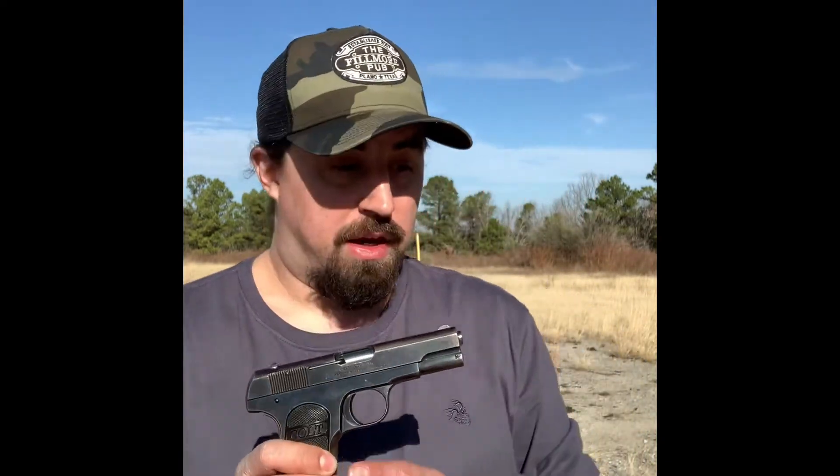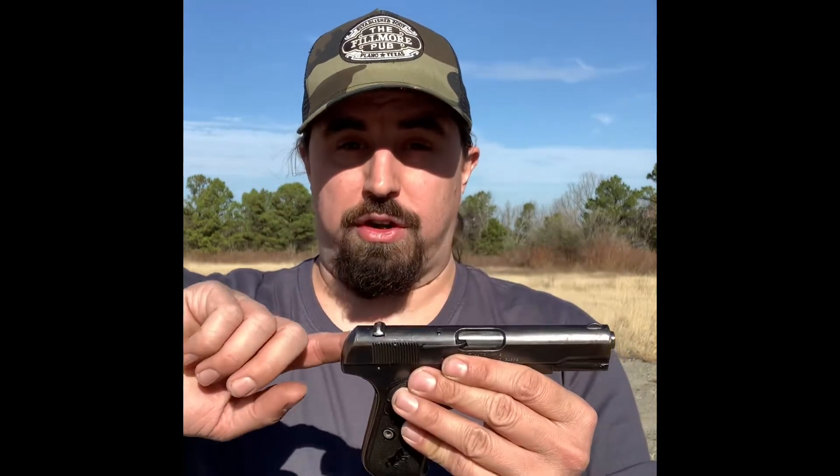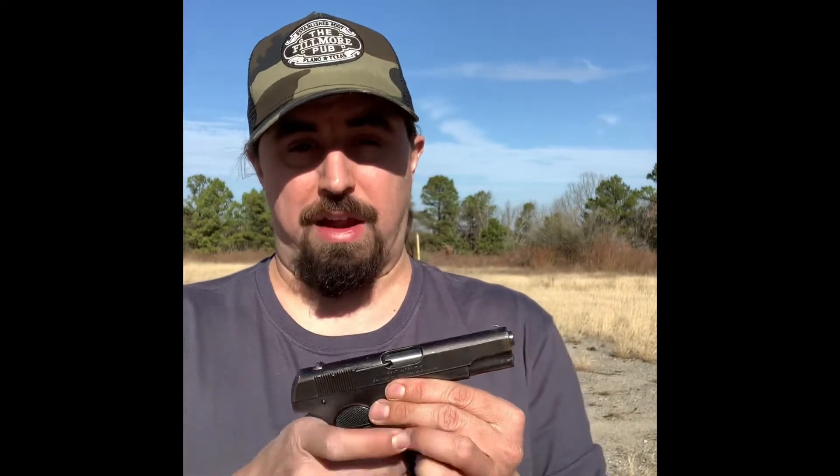This particular gun was designed in 1903 by John Moses Browning and it was manufactured by Colt, the legacy firearms manufacturer. They call it the pocket hammerless because there's no exposed hammer — there's an internal hammer that you can't see. It could easily fit in and out of a pocket without having a hammer spur snag on anything.